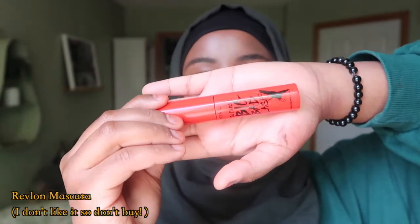Next I use mascara. What's interesting is that as long as you stick to natural shades, no one really knows that you're wearing makeup, even when you're using mascara. It's very fascinating.